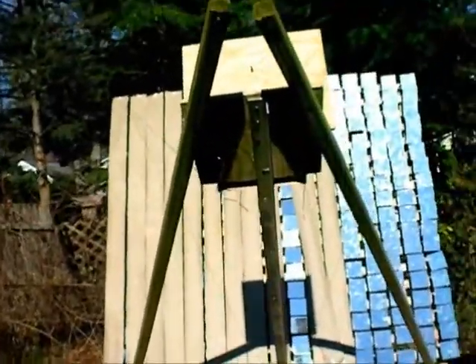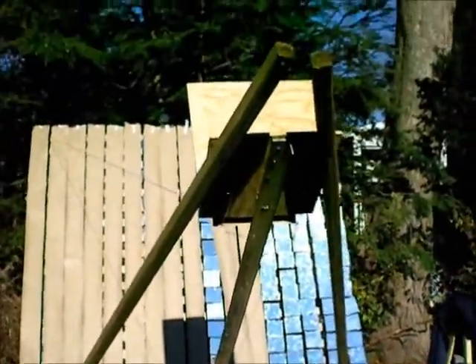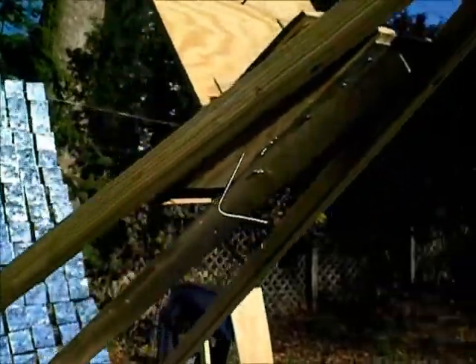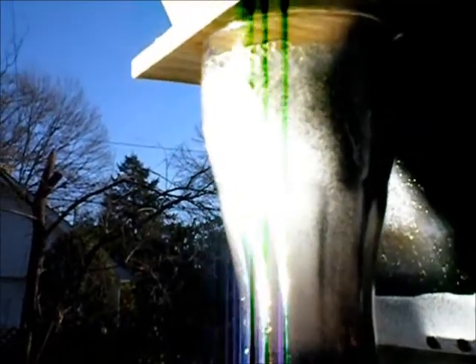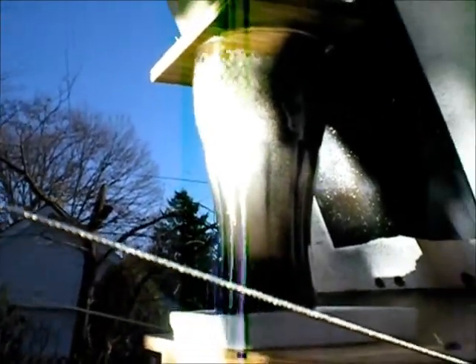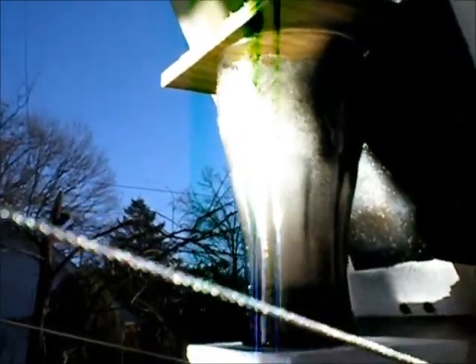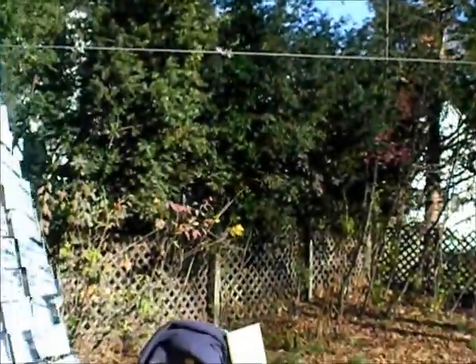Alright, now we're talking. This is called the Megilla. It's getting hot up there, Vicka. That's a glass of water boiling violently — only from a few of these lined up yet.